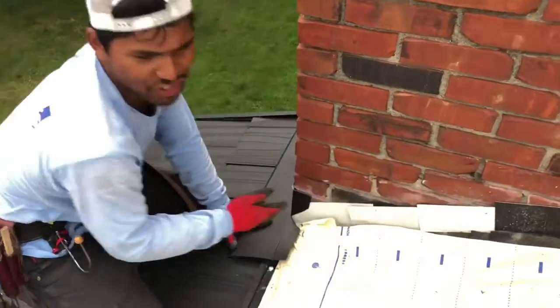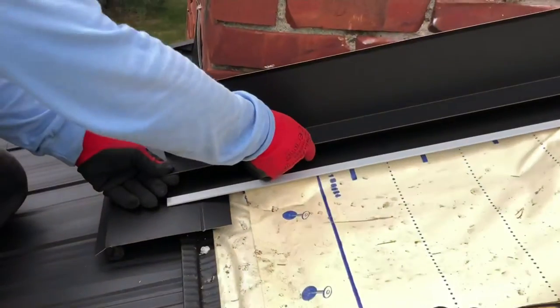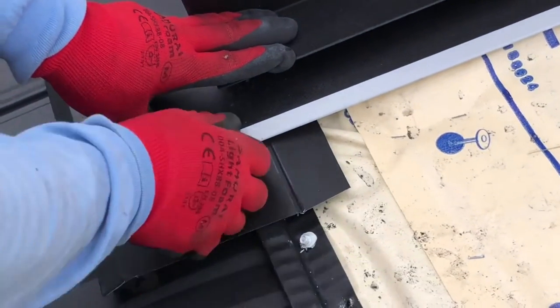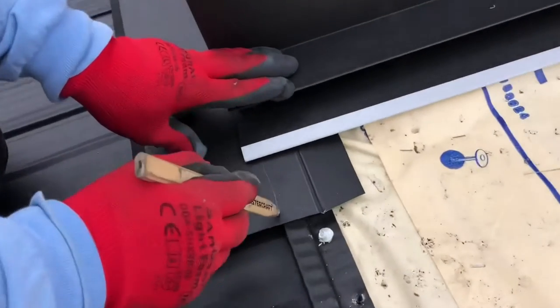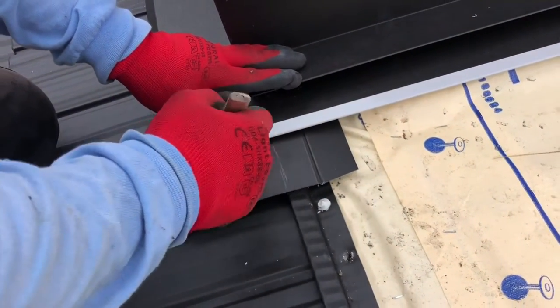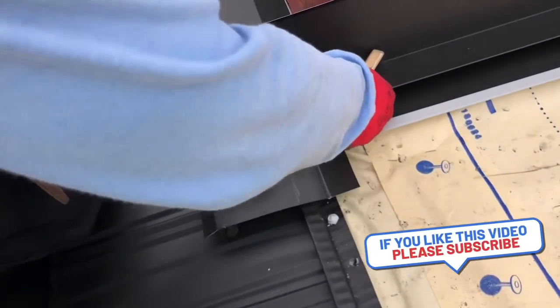The next thing you are going to do is run a water flashing — so it's going to go on like this, around here. Make sure it sticks out at least half an inch from your shingle here. Your panel is going to go like this, and on top of this it's going to stick out so it will flow outside.